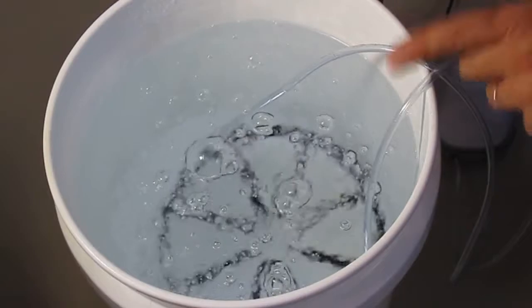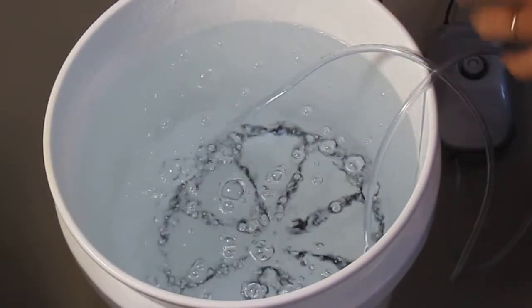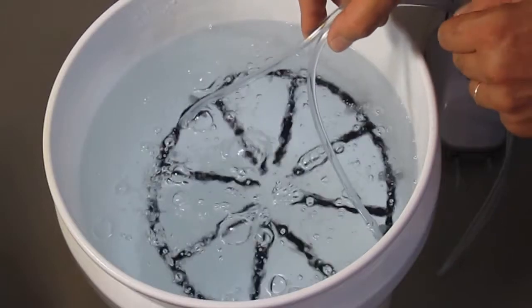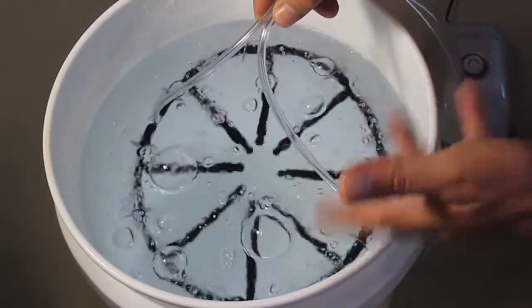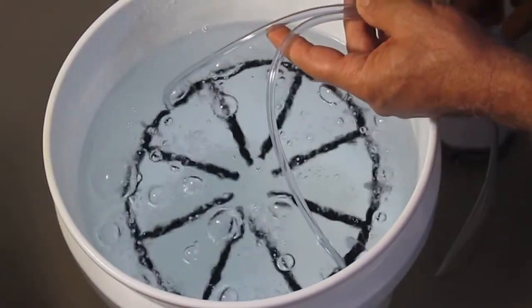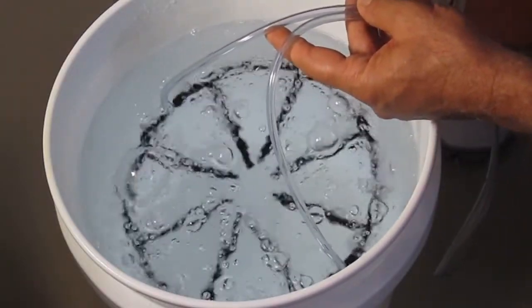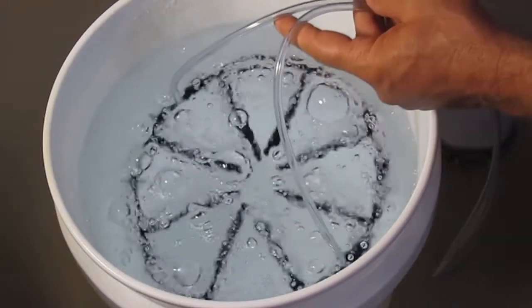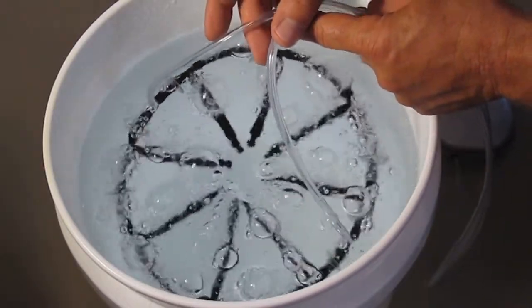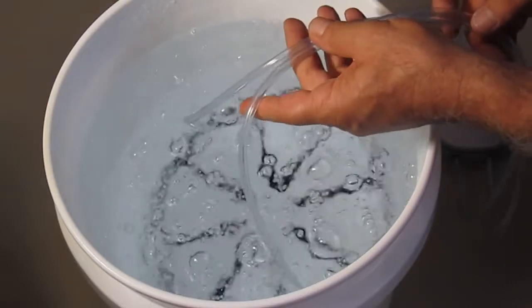Let's take a close-up of how the AIT Spider works. If we go ahead and pull the AIT Spider up, you can see the air is coming out considerably. We have our pump set on the lowest setting. Now watch this — let's turn that pump up. As you can see and hear, the amount of air coming out of the air injection technology Spider is substantial.